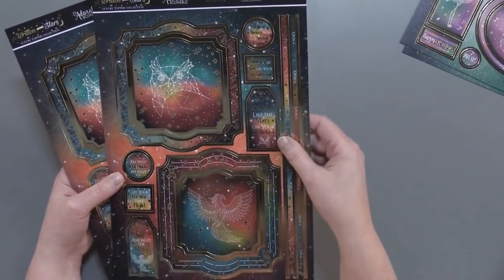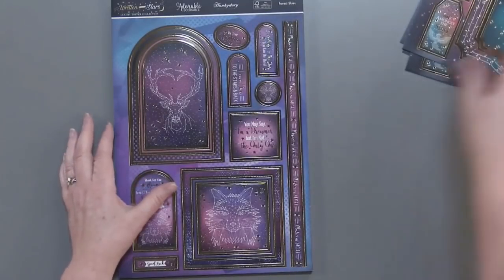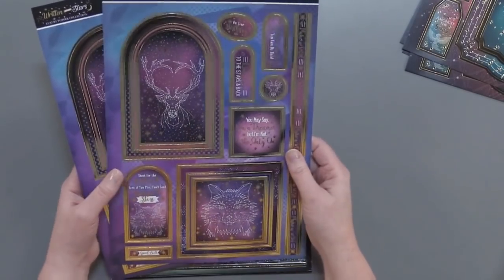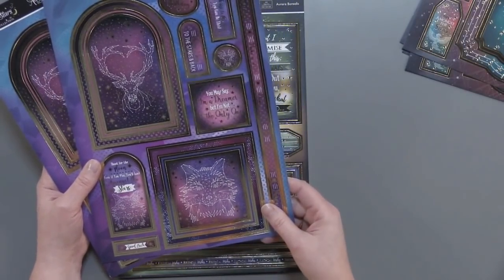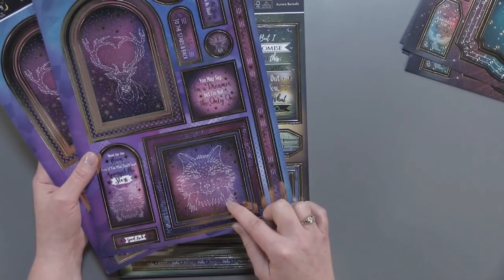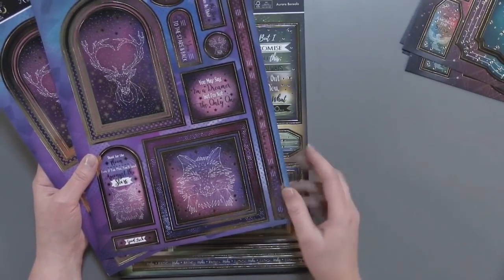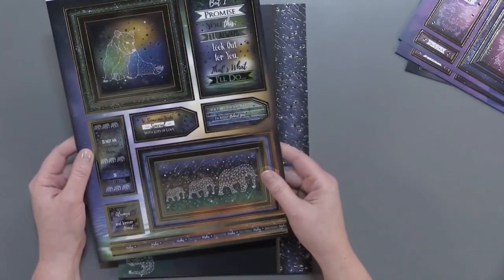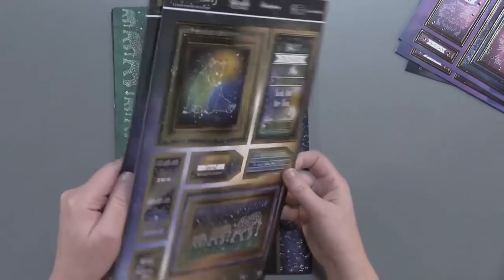We've got what looks like an owl and a bird — beautiful, two of those. And this could be a deer or an elk, I'm not sure which. Today I'm getting tested on my animal knowledge! This one — what do you think that is, Houston? That could be a fox, or a raccoon fox — we're going with fox. And look at this color scheme on this one; it's so beautiful with the family of elephants and the bear. Really cute, and two of those.